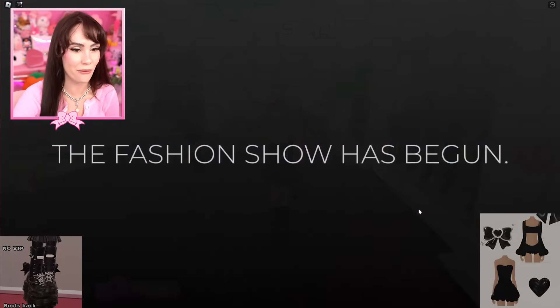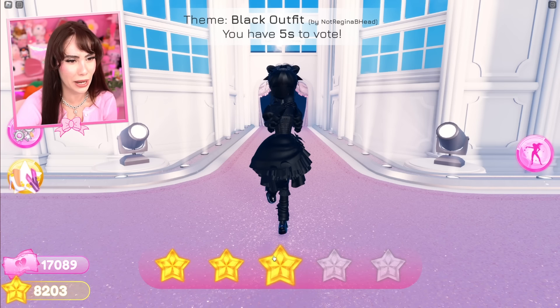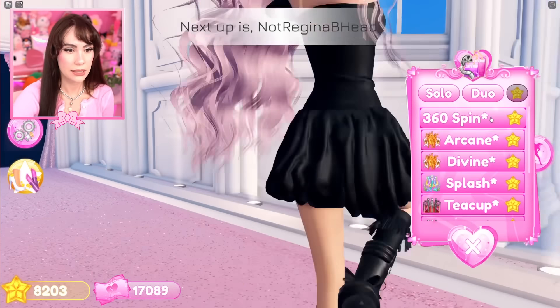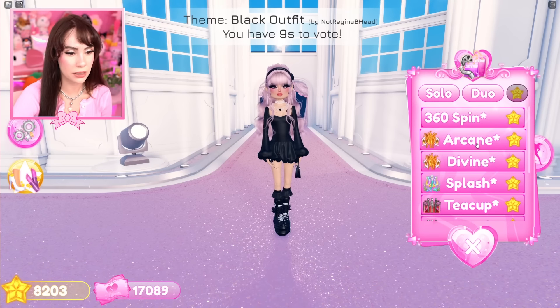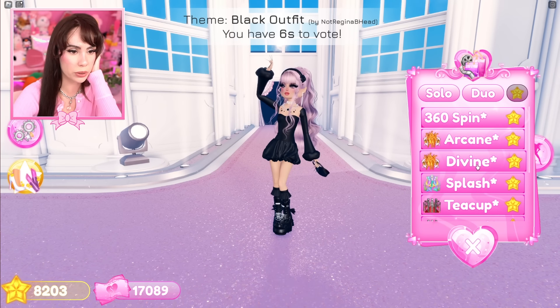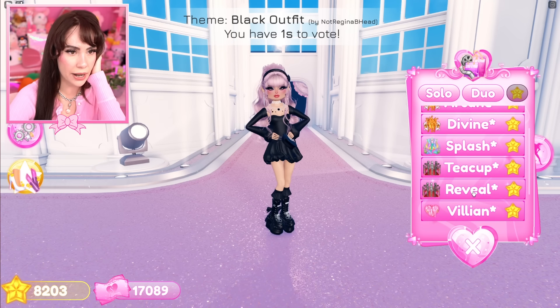I'm excited to see everybody else's black outfits. They said bad apple girl — I'm gonna give you a three because you just did a whole solid color. It's me! Spin, spin in a little pose. I love this outfit — are you kidding me? This is so pretty. I'm obsessed. Guys, I think this is one of my favorite outfits ever.